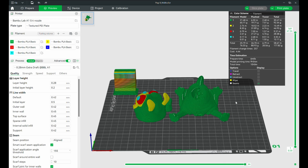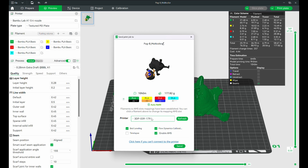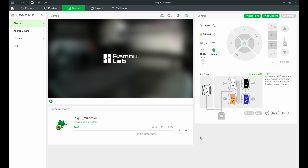If everything looks good, click that Print button. If your printer is connected via Wi-Fi, Bamboo Studio will send the print straight to the printer. If not, save the print to your computer, pop in your SD card, drop the file onto it, put the SD card back into the printer, and you're in business. That's it — you've officially taken a 3D model, put it into Bamboo Slicer, sliced it, and sent it to your printer.